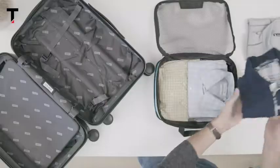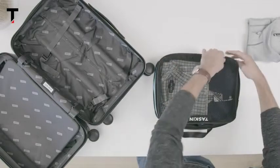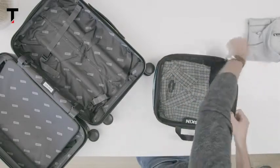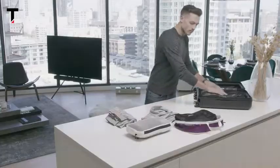Packing cubes make packing easy — but since you're here, you already knew that. What makes TASKIN AIR unique is its industry-best weight-to-toughness ratio, allowing you to roam the world without weighing you down. It also features 100% see-through mesh on both sides of the packing cube, giving you total visibility into what's packed inside.